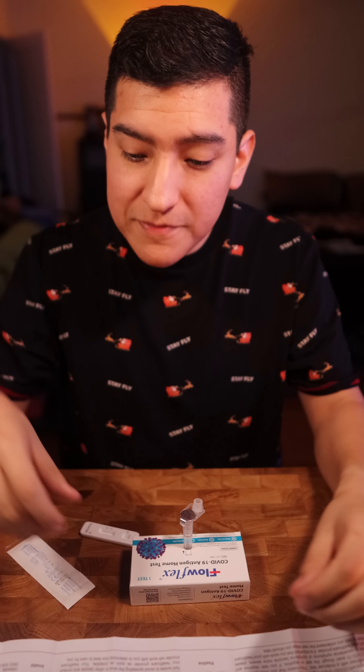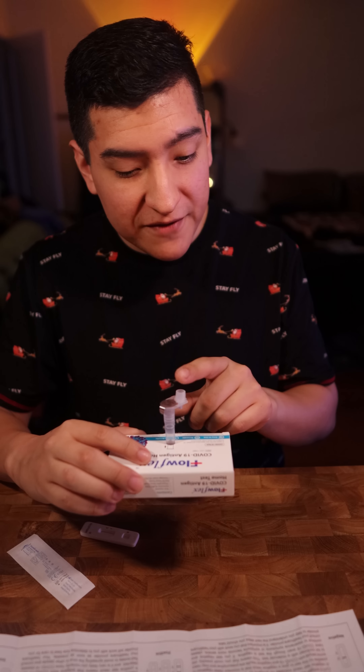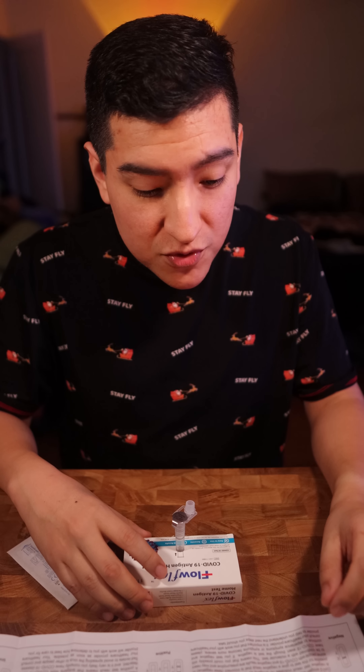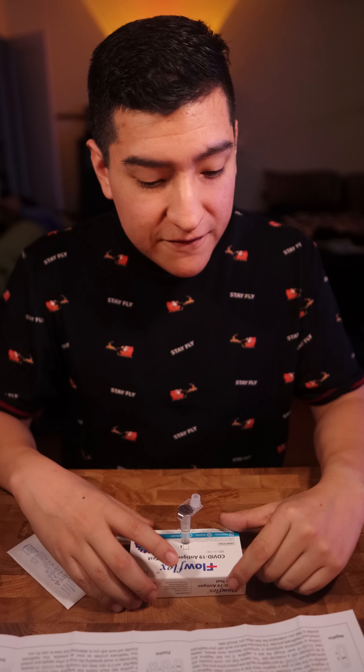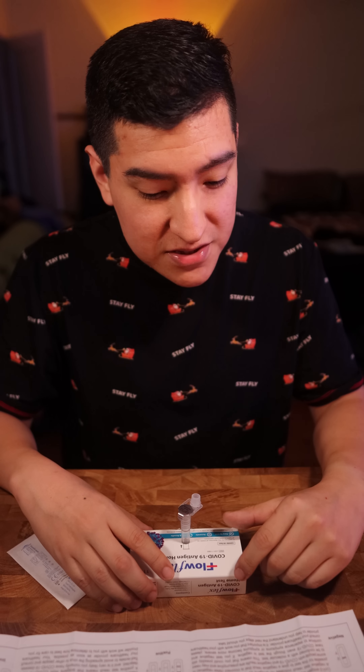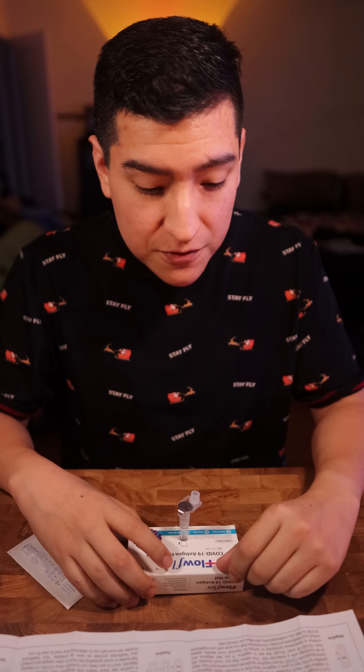A nasal swab sample can be collected by an individual aged 14 years and older. Children aged two to thirteen should be tested by an adult. This is a single test, by the way, so we don't have the additional tube holder piece that comes with the 25-test quantity kit.